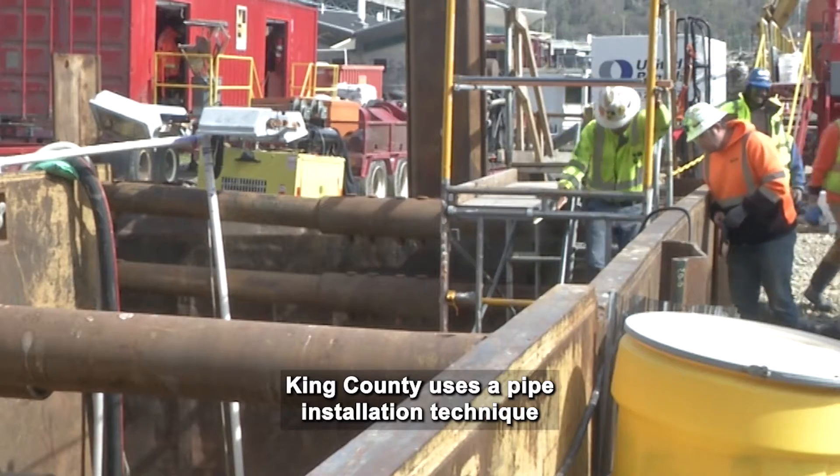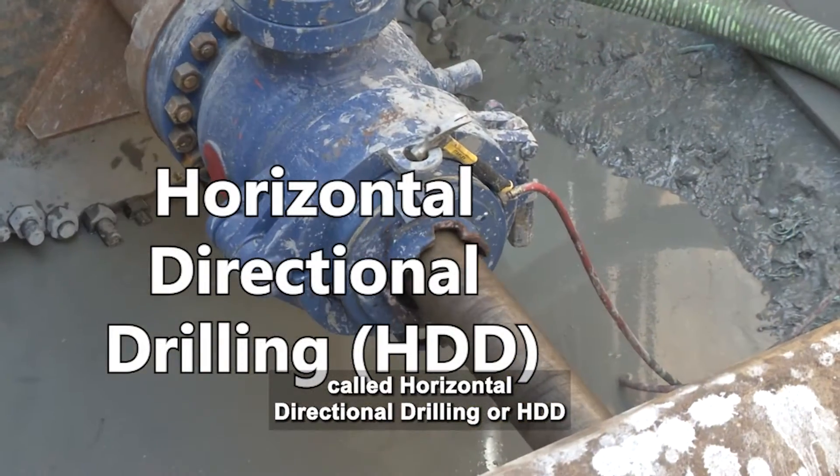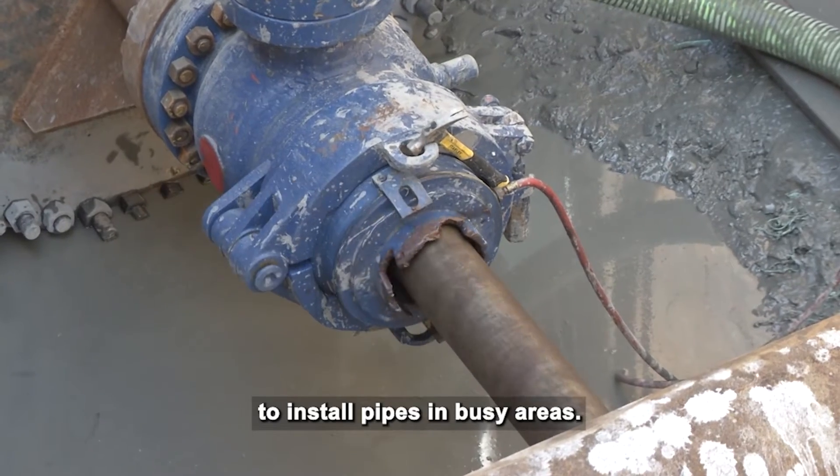King County uses a pipe installation technique called Horizontal Directional Drilling, or HDD, to install pipes in busy areas.